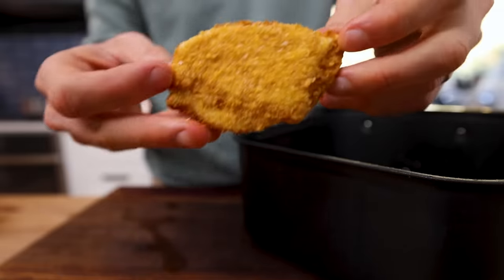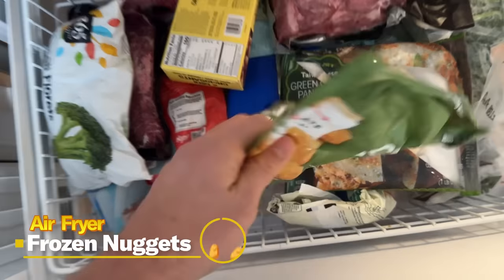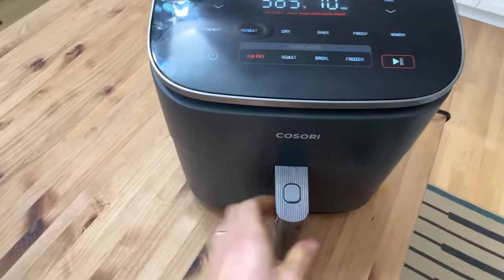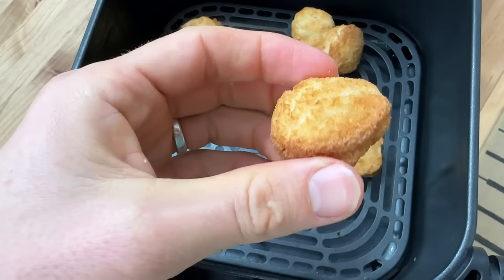Next up is the air fryer's ability to reheat frozen or pre-made food, which every parent knows can be essential at some points to get food on the table. I generally have a bag of frozen nuggets in my freezer that I call on when I'm super busy and haven't had time to meal prep. These nuggets on the back of the package actually have air fryer instructions, which is pretty cool to see. In my opinion, an air fryer is the absolute best appliance at reheating this food category — it's quick, energy efficient, and you get great crispy results.